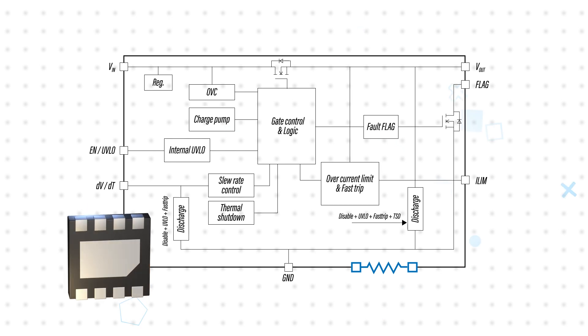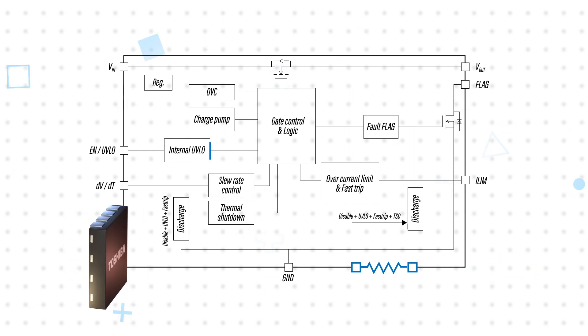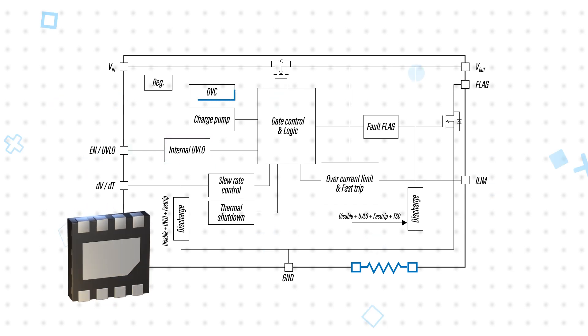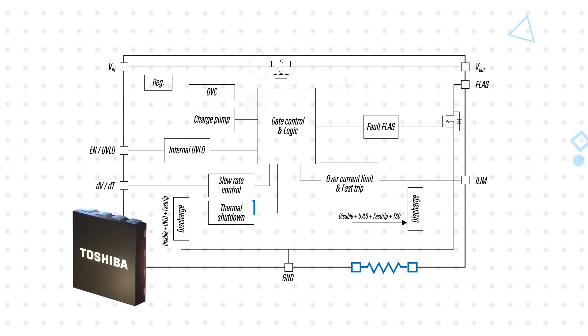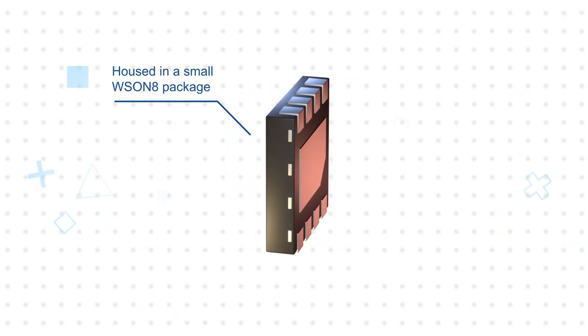The E-Fuse IC also provides short circuit protection, adjustable slew rate control, adjustable under-voltage lockout, a fixed over-voltage clamp, and thermal shutdown protection. It is housed in a small WSON-8 package to support high-density designs.